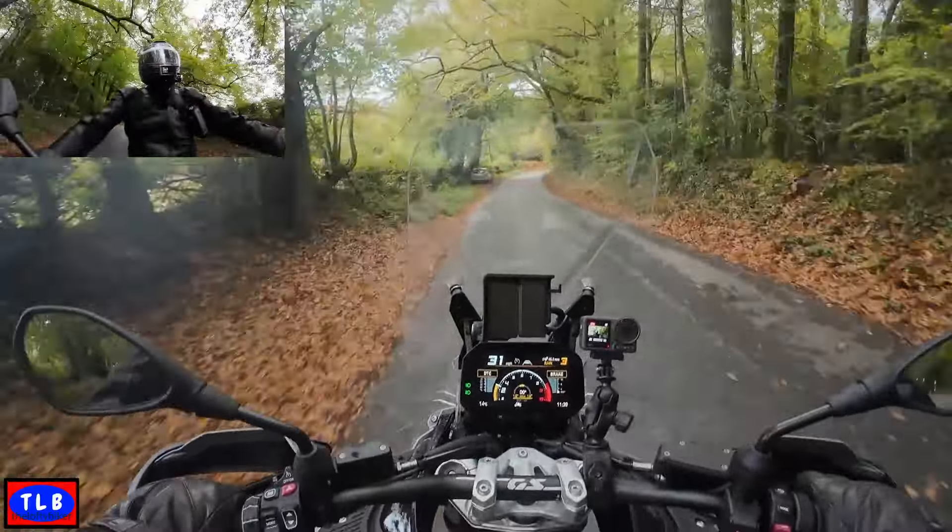Good looking machine. Looks far better in the flesh than any of the photographs I've seen. Looks superb, absolutely superb.